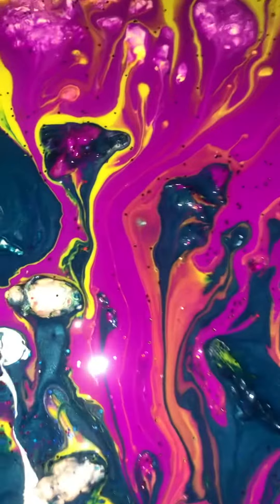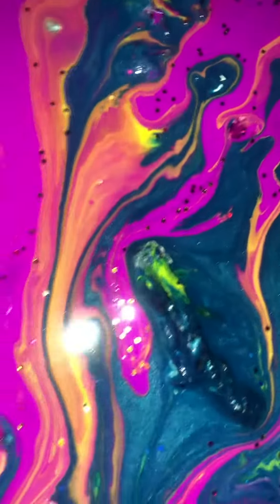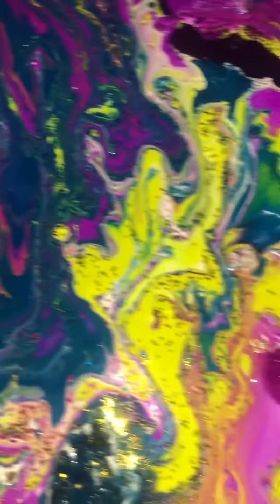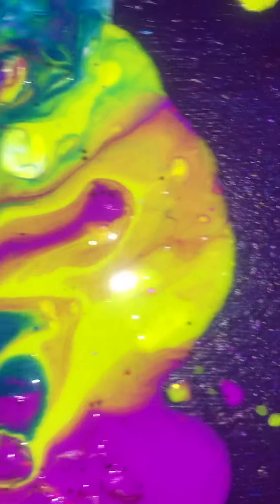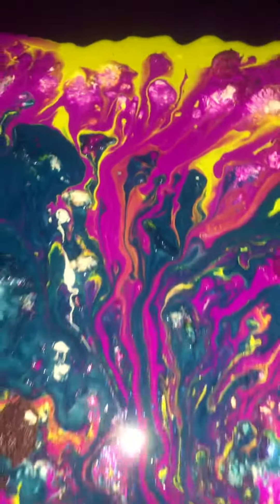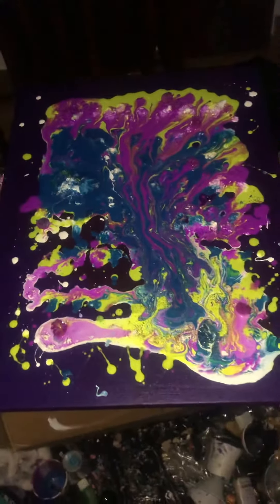I like it a lot. It looks really nice when it dries. And I get to polish it. So stay tuned. It's called The Space Blue, inspired by Mellow Mushroom.